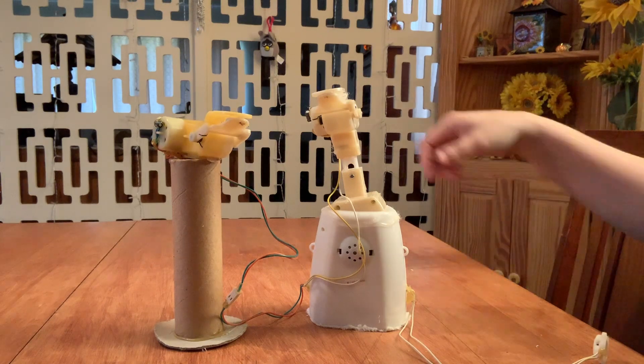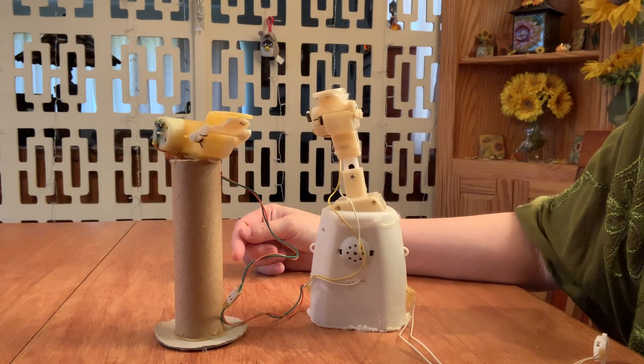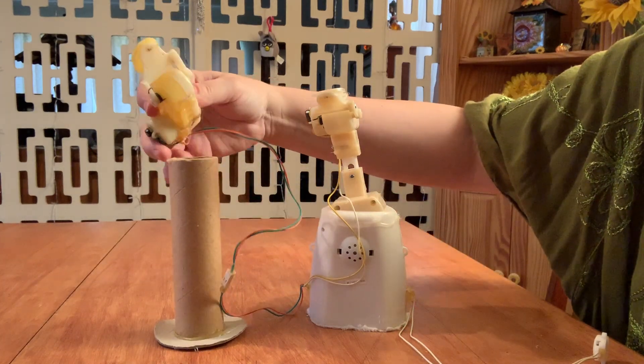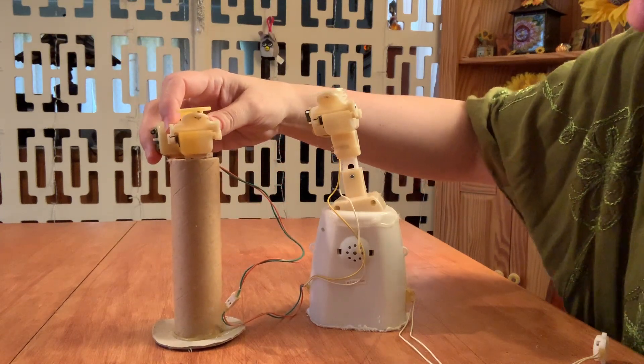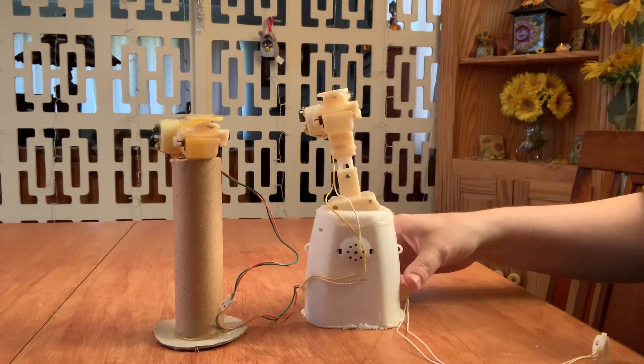So she was never supposed to rock because she's mounted on a toilet paper roll. It's so weird. The head just comes right off — you can see where it was glued on there. Just glued, just on a toilet paper roll.